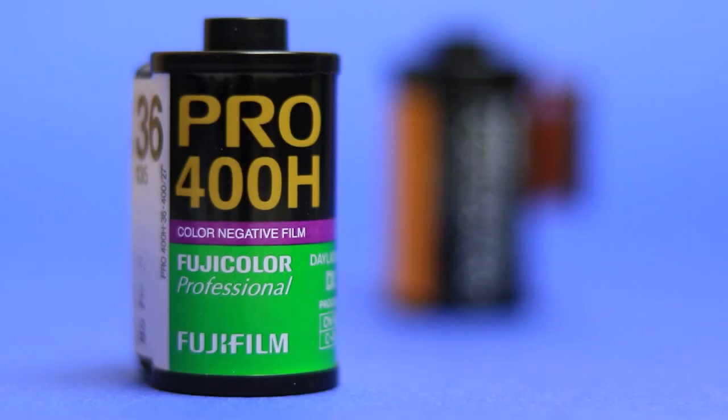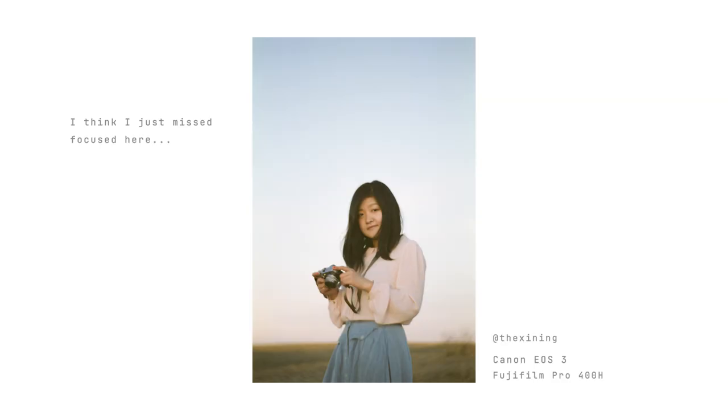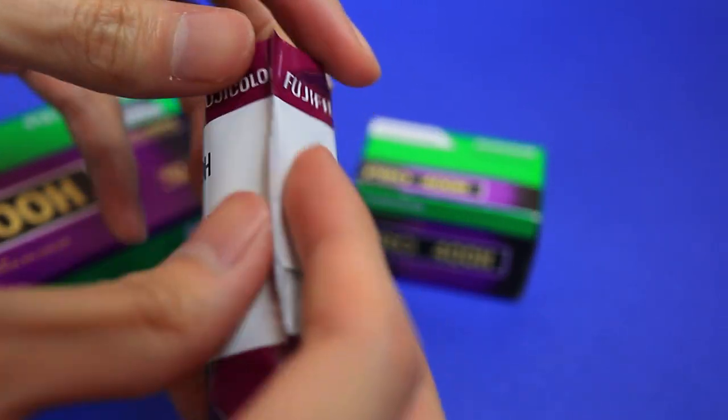That said, I sometimes felt like the 35mm version of the film wasn't giving me the same resolution compared to Kodak Portra 400. There's a lot of reasons why this could be, but I've found that some of the photos I have lack detail, especially if the lighting wasn't great. This wasn't a problem with the 120 version of the film though. I think it really shined in 120 and I would say that it's probably my favorite 120 film.